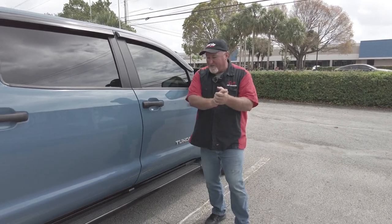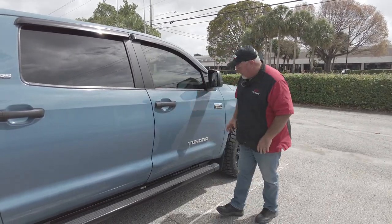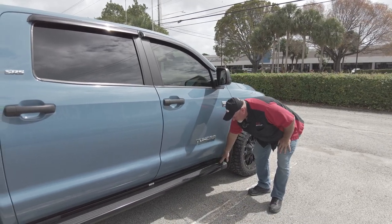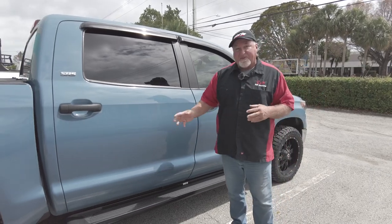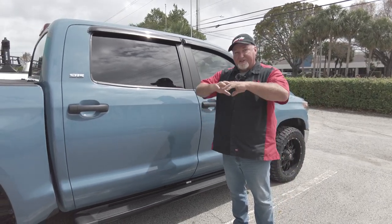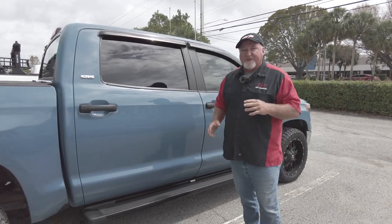Oh yes — John just reminded me, you can actually buy lights for this! They sell a kit where you swap out the end caps and add lights. I didn't even know about it, so that's something new. If you ever want to put lights on this, you don't have to change out the whole board — just swap the caps. That's a neat little feature.